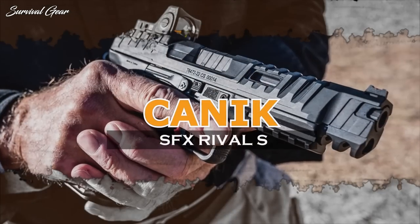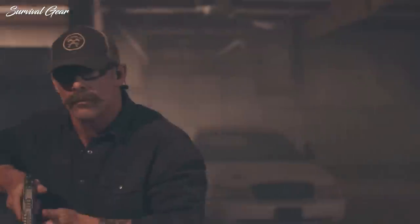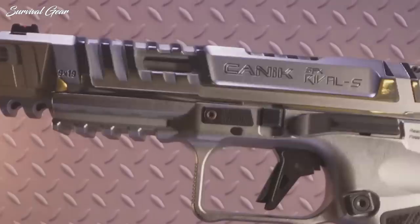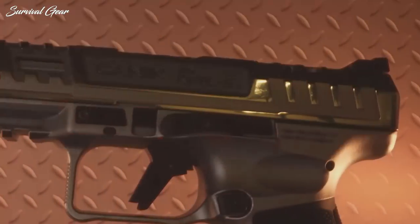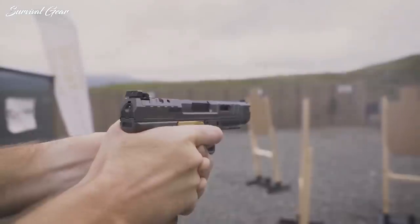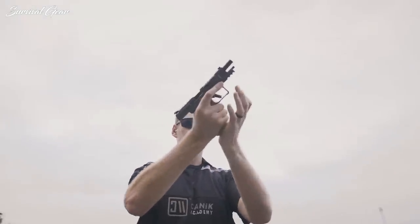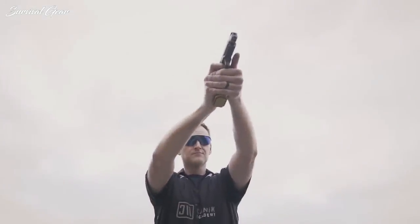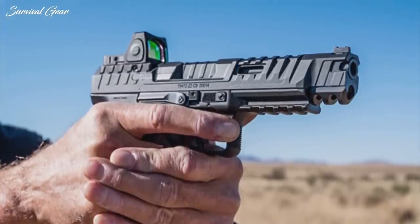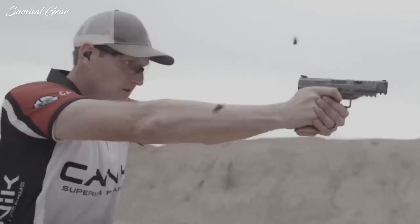Canik SFX Rival S: This steel-framed pistol is the evolution of the multi-award-winning Canik SFX Rival, with the same ergonomics but now an all-metal design. The SFX Rival S is chambered in 9x19mm, and with the additional weight and aluminum flat trigger, is sure to decrease recoil and improve split times and accuracy. Each Canik SFX Rival S is optics-ready with 100% co-witness, ambidextrous, and comes with the famous Canik satisfaction guarantee.